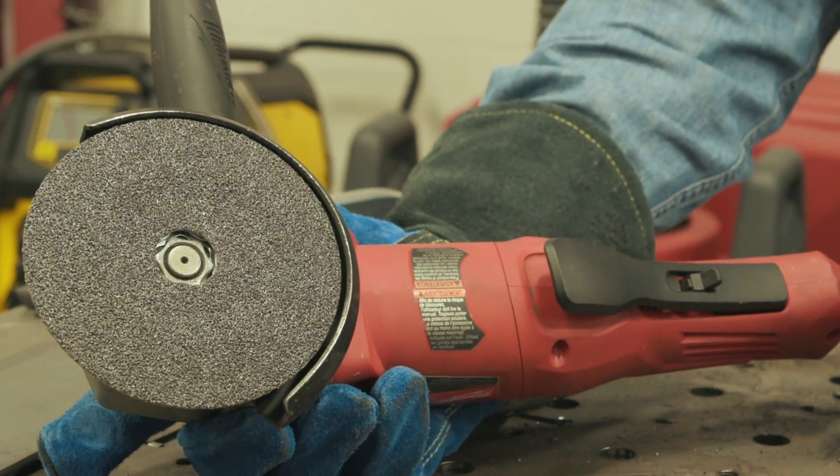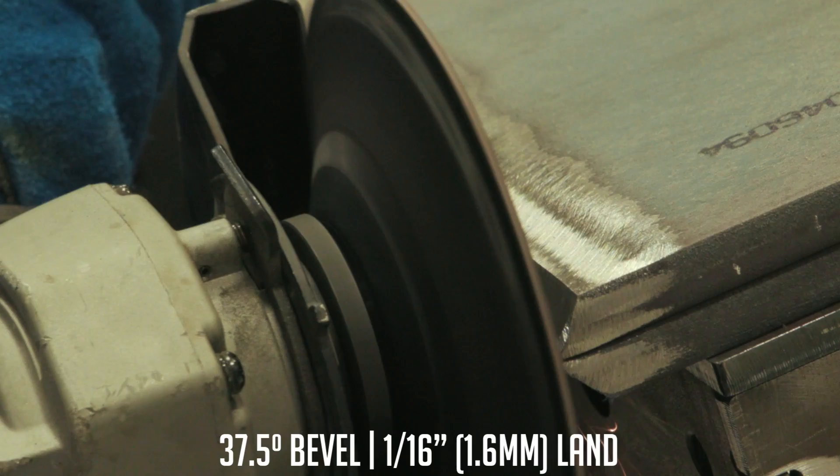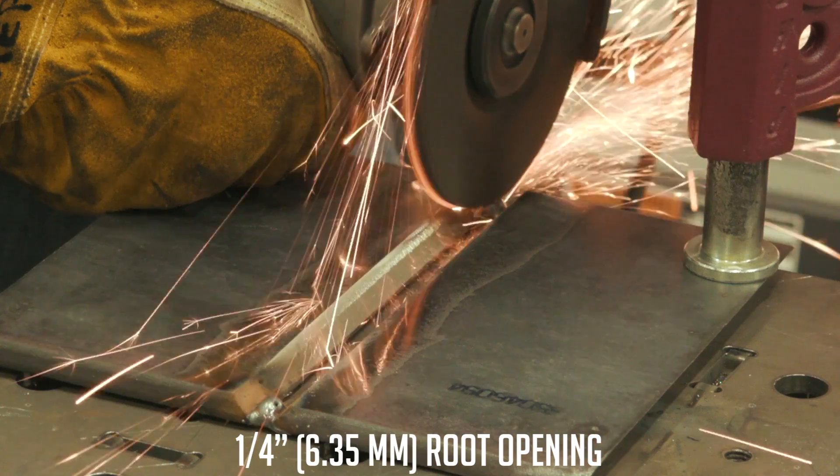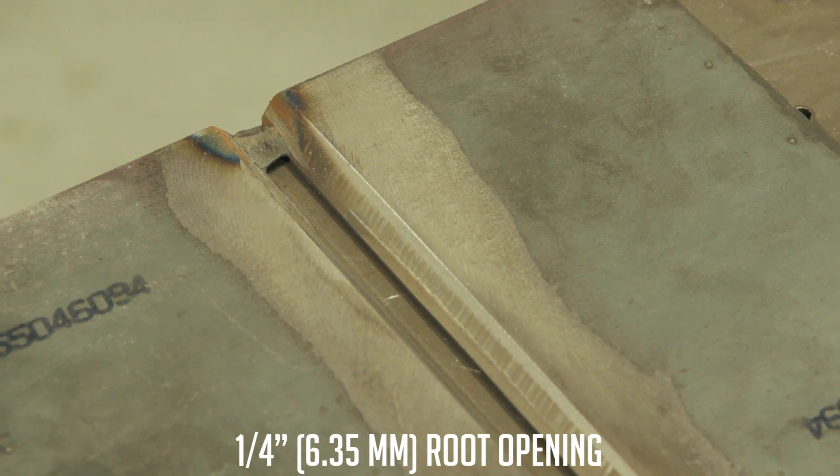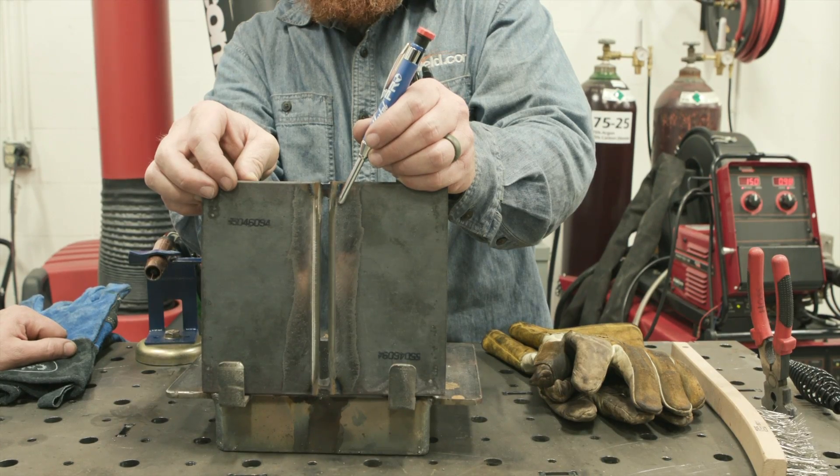Today we've prepped up a 3/8 plate. We've got a 37.5 degree bevel. We went ahead and opened it up to about a quarter inch just to kind of show you the range that this process has and what's available to it as far as poor fit-ups.